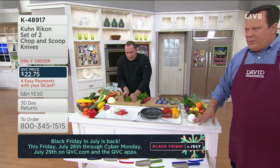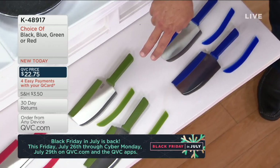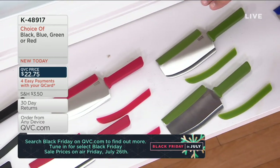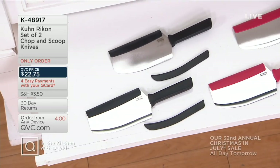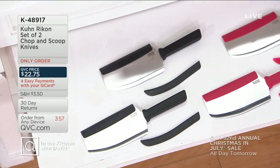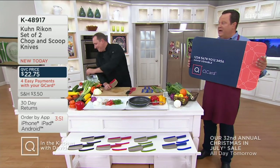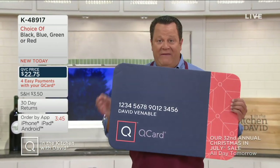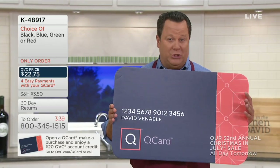It's really fantastic to be able to enjoy this kind of knife set and we've got great colors. It's our only order of the year. If we sell out tonight, we won't see this back for the rest of 2019. Here's the set of two knives in blue, also available in green — green is the most limited — then we've got it in red, and finally in black. No knife should ever go in the dishwasher; quick and easy cleanup in the sink with warm soapy water. If you have the Q Card, you've got four easy payments tonight. Take advantage of this — put your knife set of two on four easy payments.